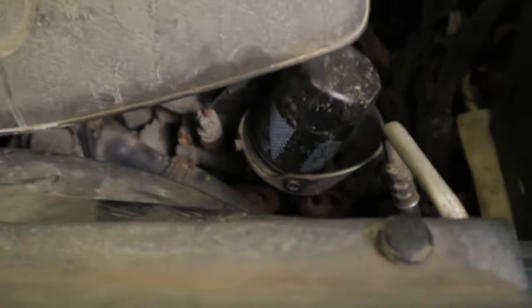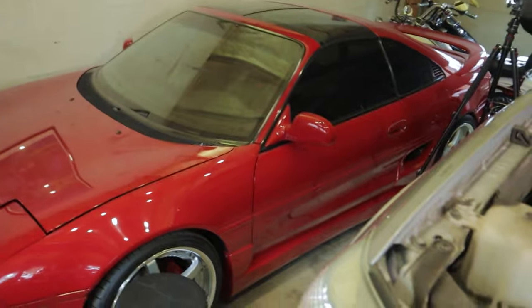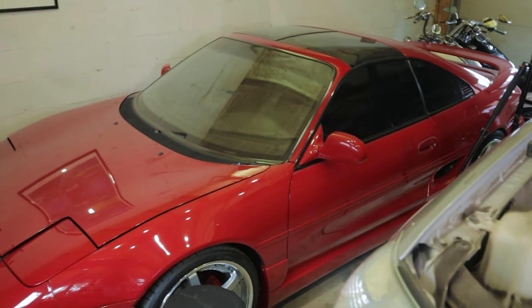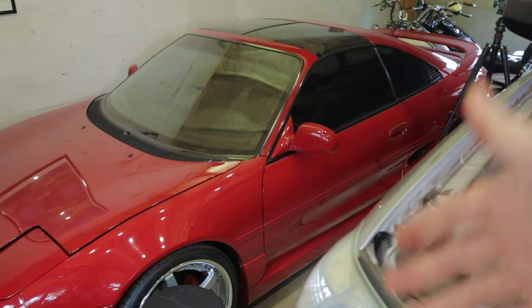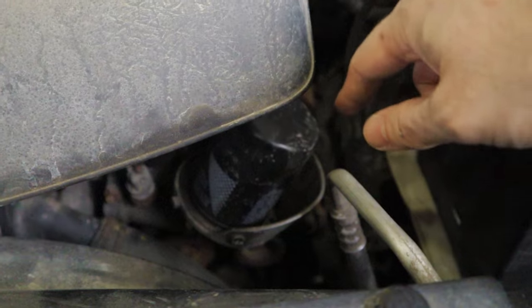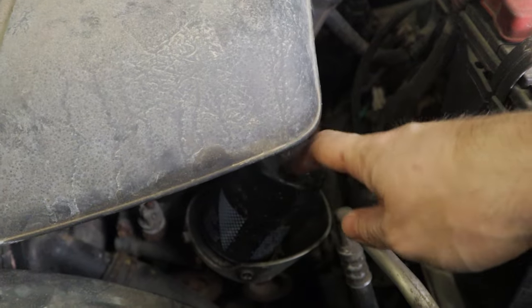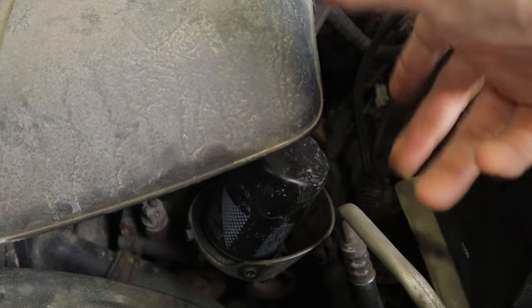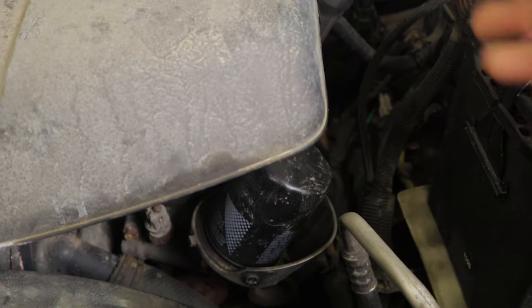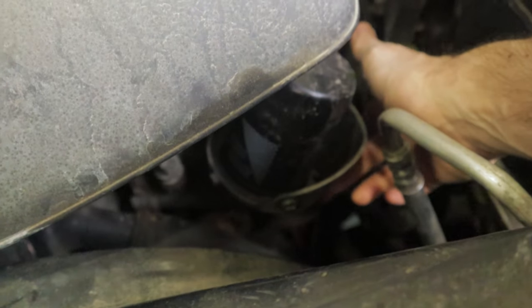Moving on to the oil filter — as you can see, this is super easy to get at, right on top of the engine. This is how I like to do oil changes. Unlike this other car here where the oil filter is right beside the turbocharger up against the firewall, this is quick and easy to reach. There's a pretty cool thing here — there's like a little cup surrounding the oil filter. That's for when the engine has been running and there's oil pushed up into the filter from oil pressure. When you loosen it off it's going to drain down and make a mess, so Toyota actually puts a little cup around it to catch that oil.